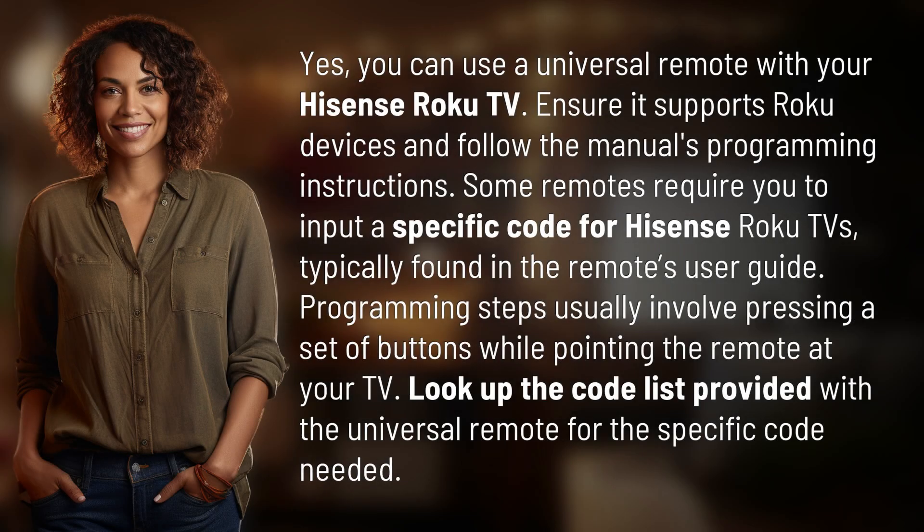Yes, you can use a universal remote with your Hisense Roku TV. Ensure it supports Roku devices and follow the manual's programming instructions. Some remotes require you to input a specific code for Hisense Roku TVs, typically found in the remote's user guide.